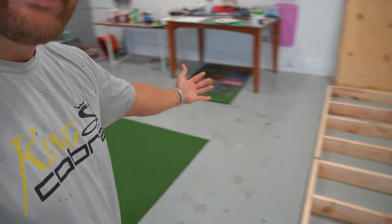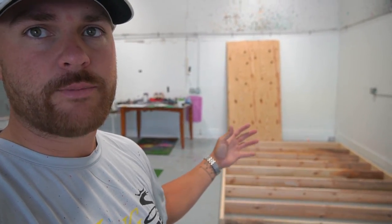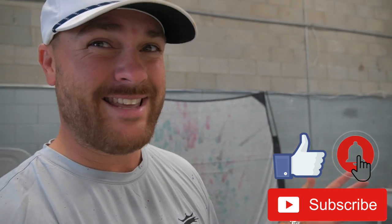Yo guys, it's coach. Welcome back to the creation station, welcome back to the channel. I know it's been a minute — had a very busy couple of weeks, but we've got a fun video for you guys today. We are building our own putting green. I was going to get a custom one installed here, but that's a little bit too permanent. We're only going to be in this studio for maybe another year or two. Once we get a more permanent space, we'll get a cool custom putting green. It's relatively inexpensive and should be a pretty easy project.